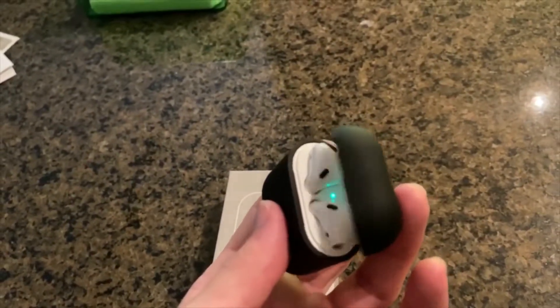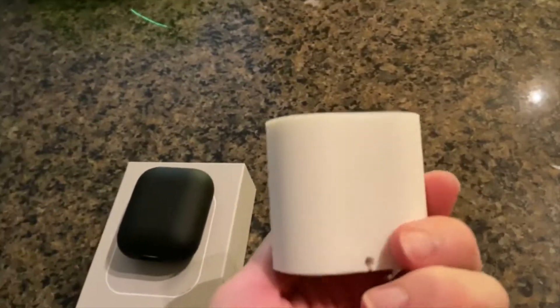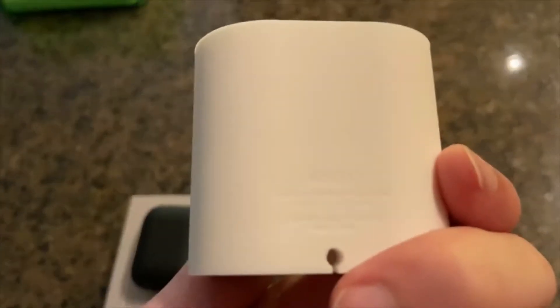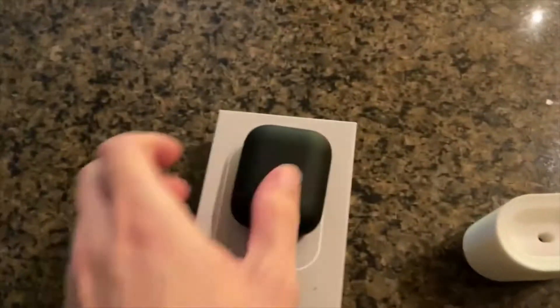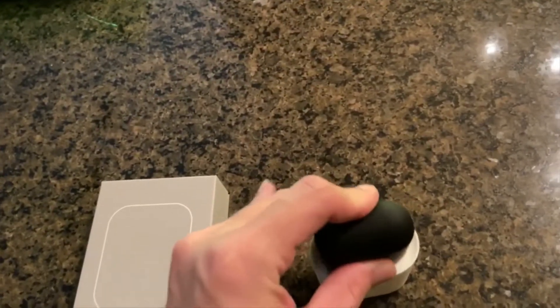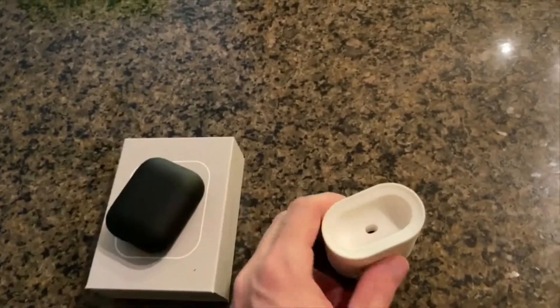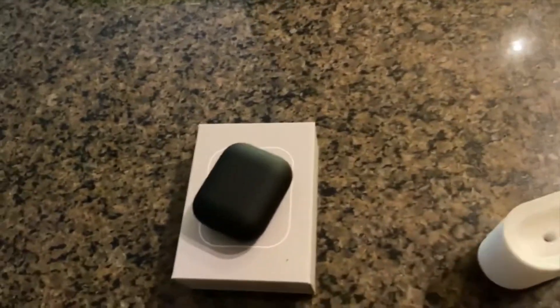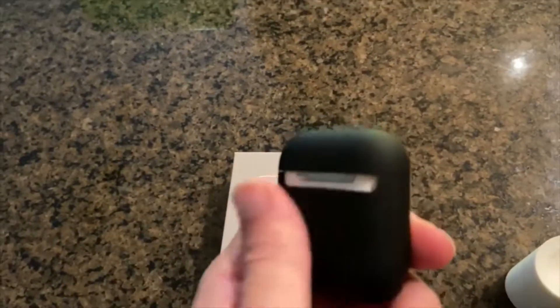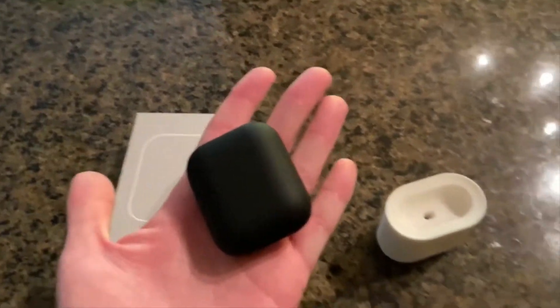Only time will tell how the matte coating holds up on the case. Now, if you're using something like the elago charger — where you stick the cable through and just set the AirPods on without needing two hands for the Lightning port — something like this won't work with that. That's something to keep in mind. For some people, that reliability with their charger might be a deal breaker.